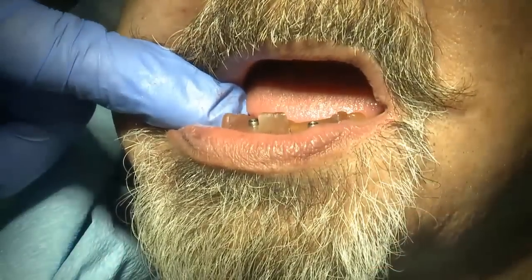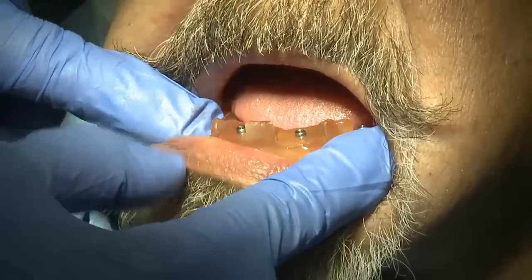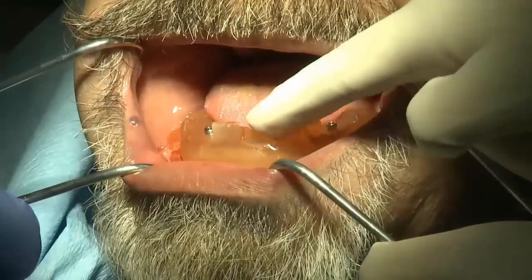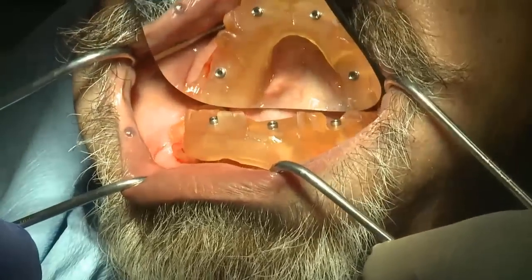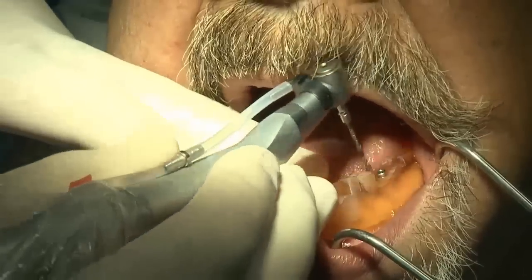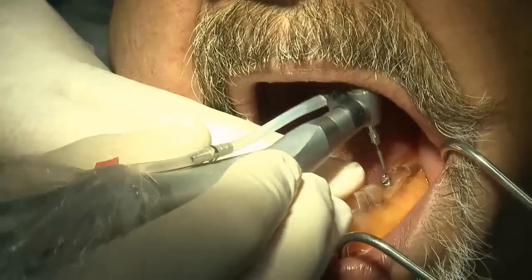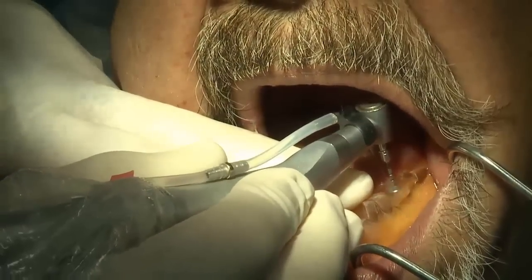Our plan is to place four Lodi implants — all 2.9 millimeter diameter — with 10 millimeter lengths in the posterior and 12 millimeter lengths in the anterior, all done using a flapless approach. We love this approach because it uses a very simple surgical guide design. Using the create scan appliance guide within the software, it takes the patient's denture and punches out holes in positions that correspond to the Lodi implants.